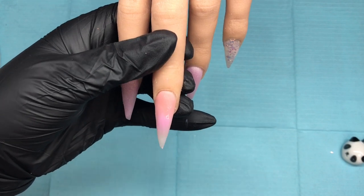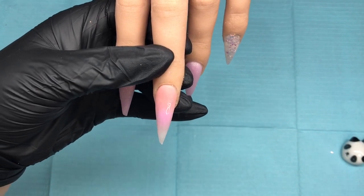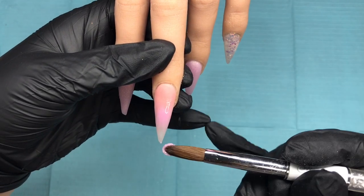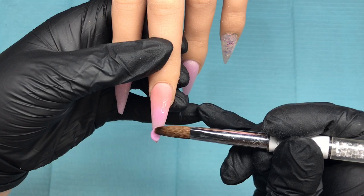Once I'm happy with that ombre, I will fully encapsulate this one and the little finger in clear, then file and shape all the nails off camera, and then we can move on to the nail art.